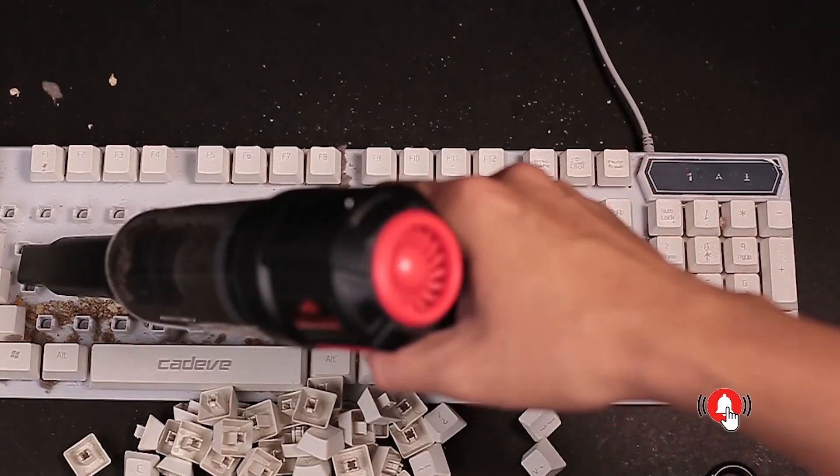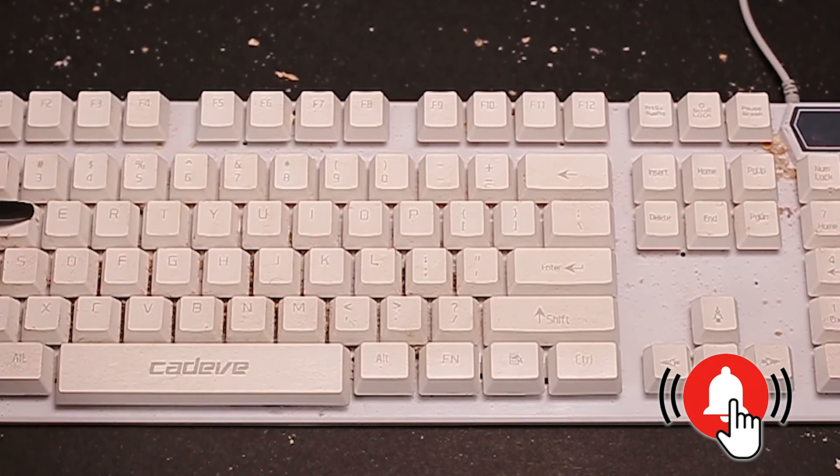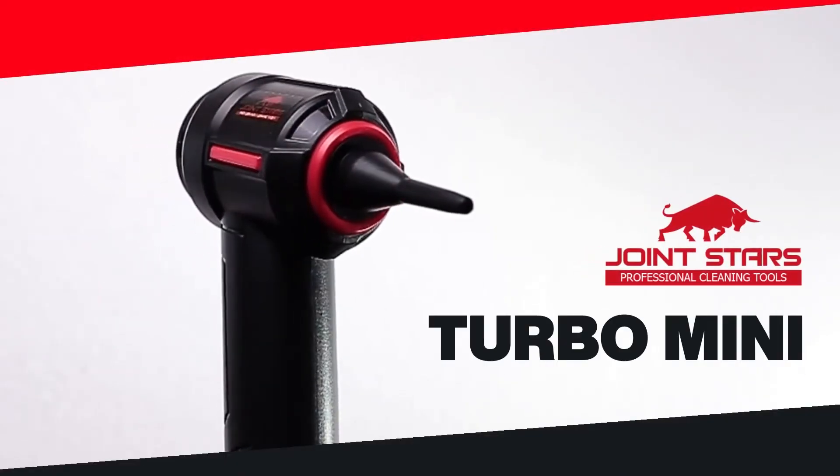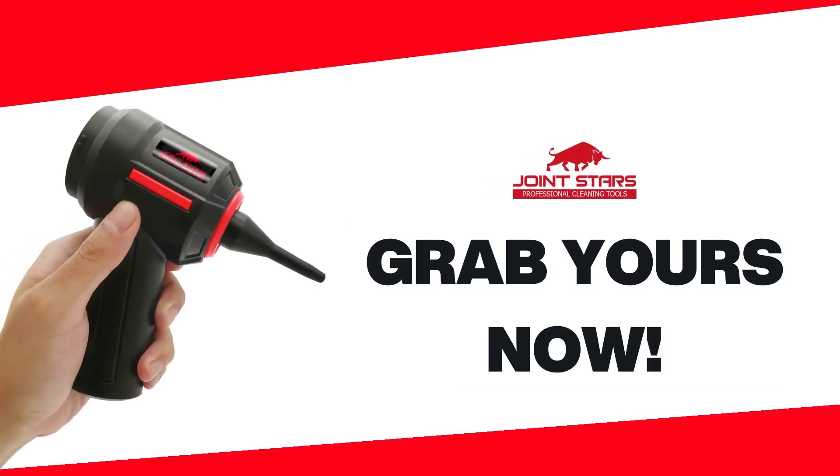Want to get more keyboard cleaning tips? Get notified by clicking the bell button and subscribe to this channel for new posts. To get your hands on your own Turbo Mini, check out the description below for the link. This is Joinstars — your superb but affordable DIY cleaner.